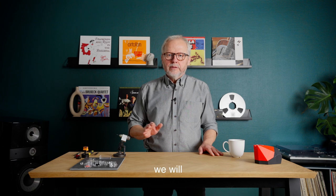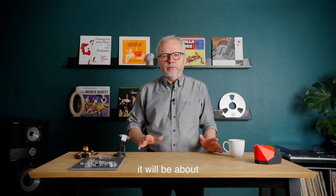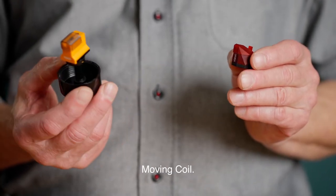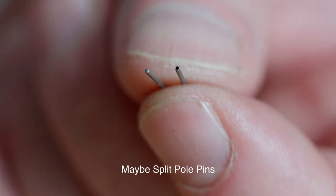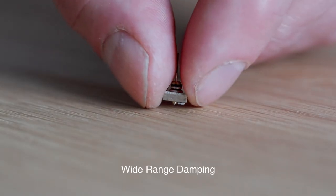First of all, we will talk about cartridge principles. In this case, it would be about moving magnet versus moving coil. We will talk about technologies — what technologies do we put into these cartridges? Maybe split pole pins in the moving magnets or wide range damping in the moving coils.